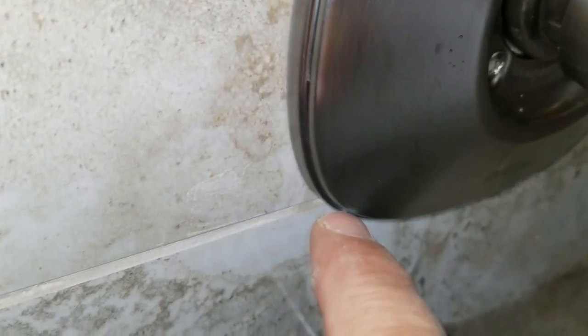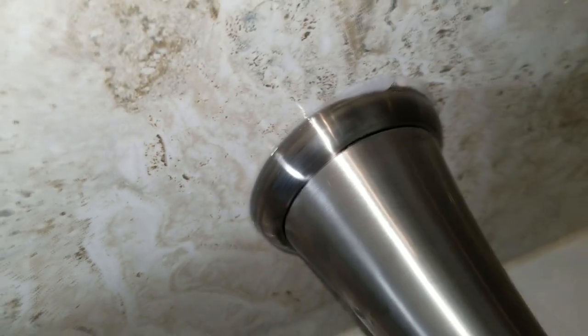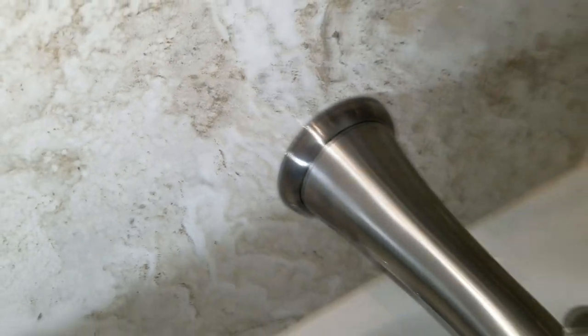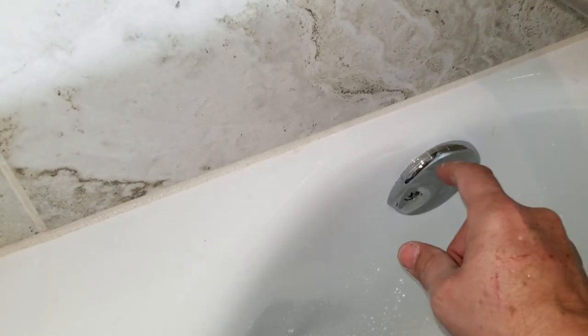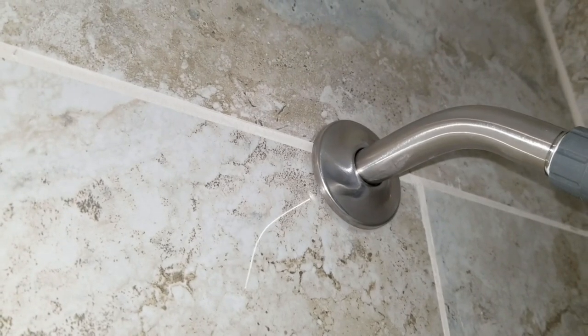Now if we look real close here, you can see I've already tooled in some silicone right around the edges of the escutcheon plate. Now I'm going to do it around the edge of the tub spout — just take your finger and run it all the way around the bottom and the top. When you look real close you should see it's clear and smooth all the way around, attached to the wall. We're also going to put some silicone on the overflow vent right here, because that's another spot where water could theoretically leak in through that top seam. And also up at the very top by the shower head, push the flange all the way against the wall and put some silicone on that as well to keep it in place.